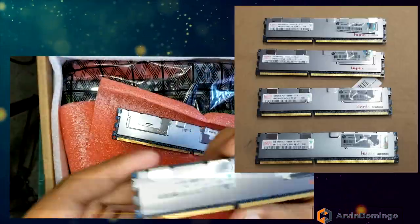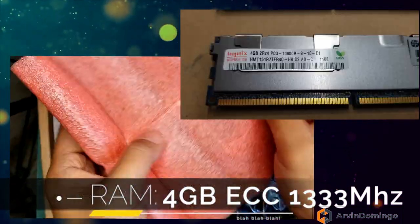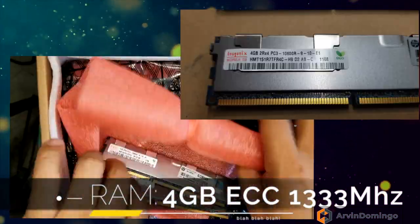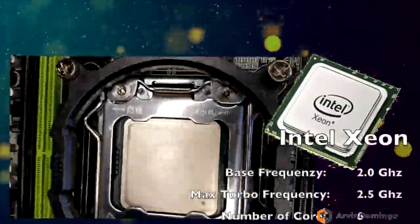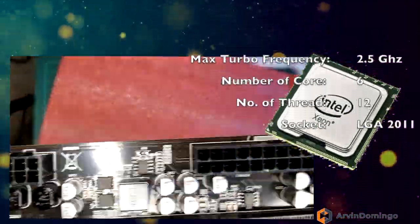It also comes with a 4GB ECC 1333MHz RAM, bundled with the motherboard including an Intel Xeon processor — very powerful, I should say.